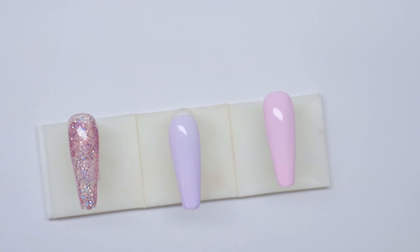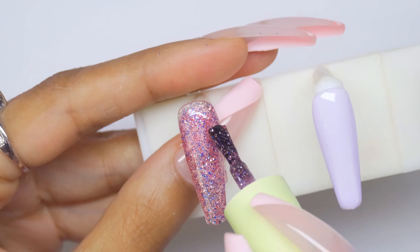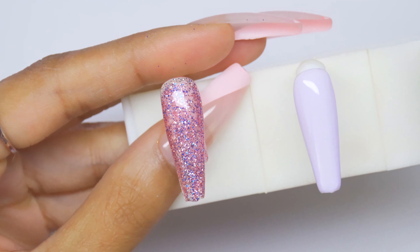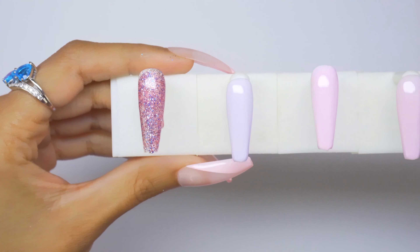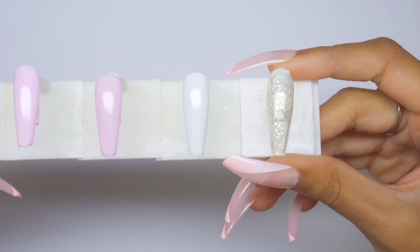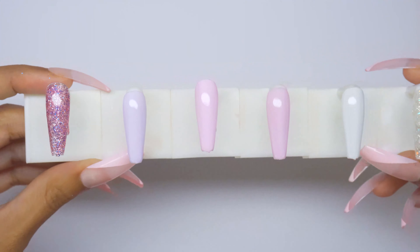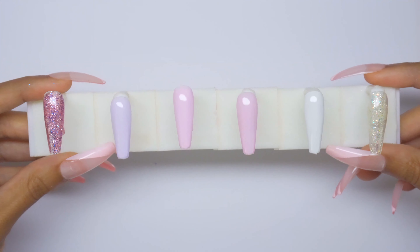This is what they all look like. I found another number on the box to identify this set — this one is the AC20. So I'm going to call it that for now.